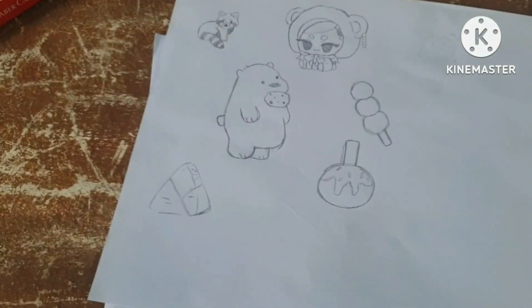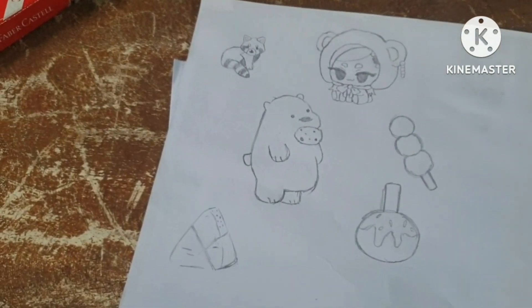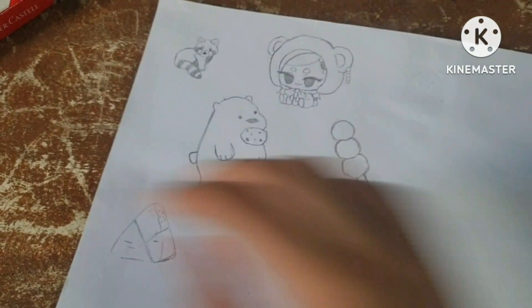After making your design or drawing it, it's time to trace and do line art.